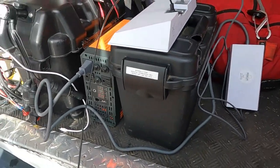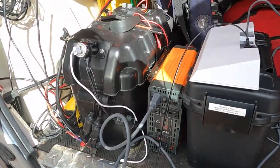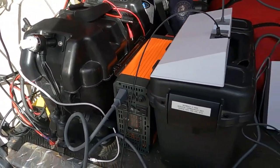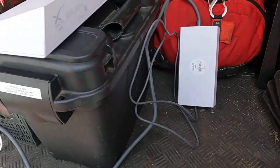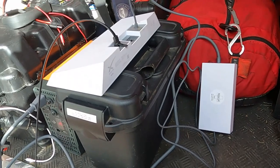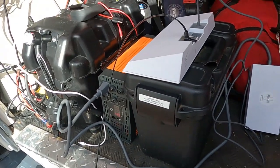We're running off the inverter, which is connected to a 100 amp-hour lithium ion battery, and we're using the standard power. We can also use the 12-volt power supply, but in this vehicle this configuration works really well for us.